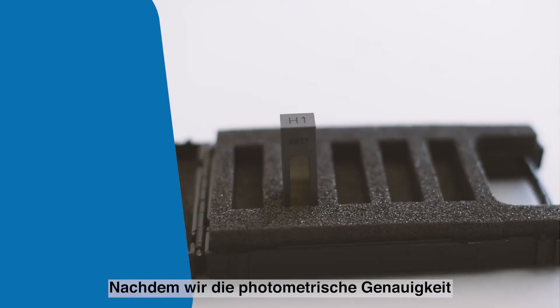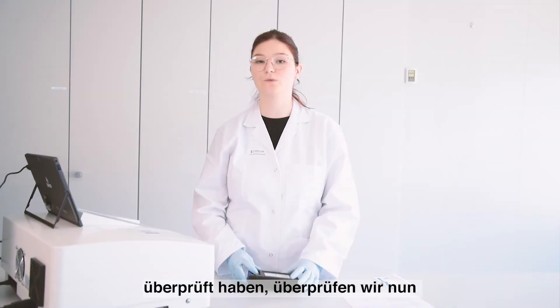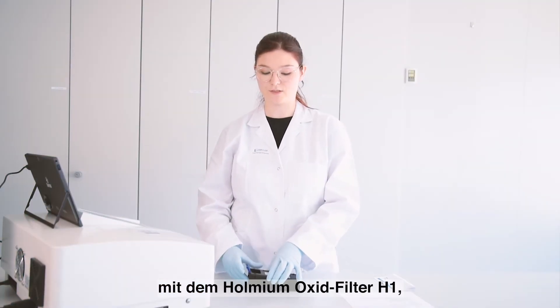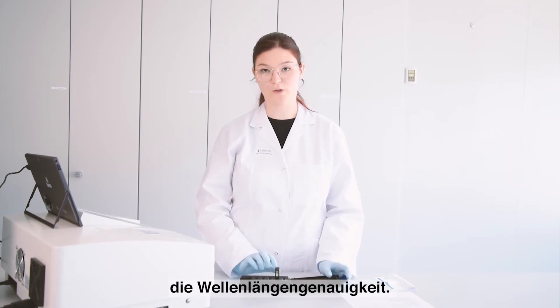After the calibration of the photometric accuracy, we will measure the wavelengths with the Holmium Oxide filter, which is called H1.